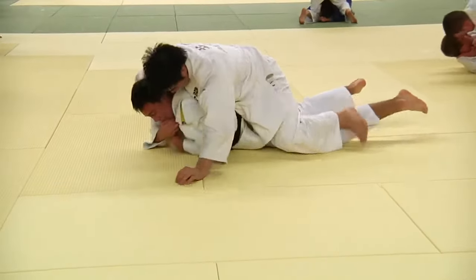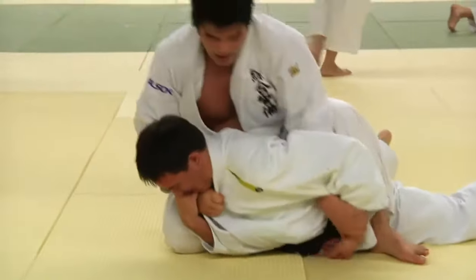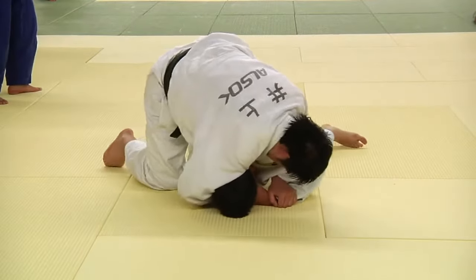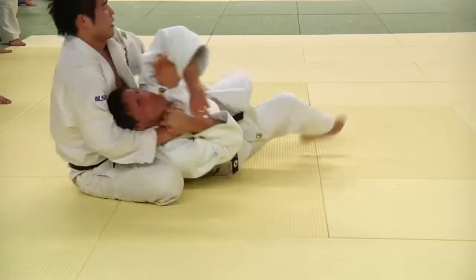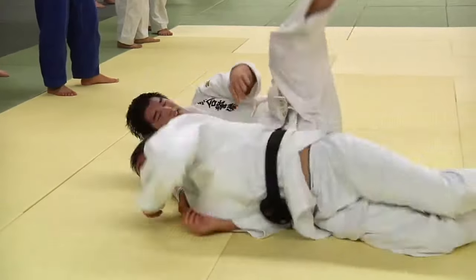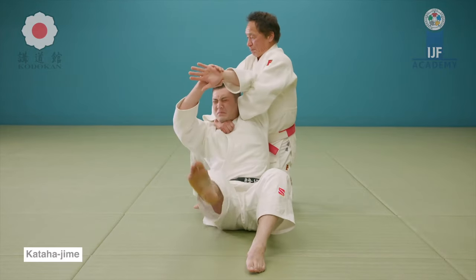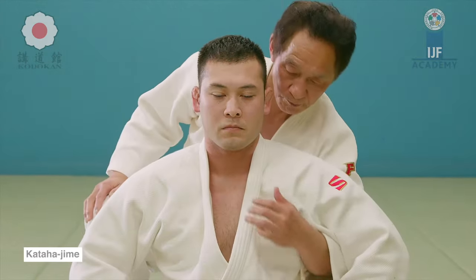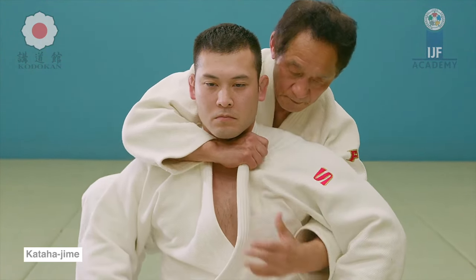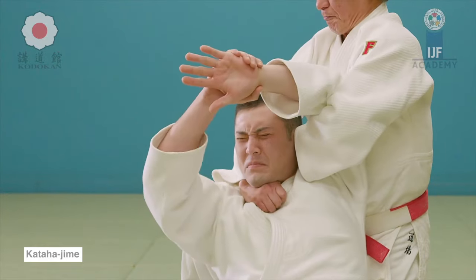A sweep — the guy tries to turtle to avoid the pin. He gets the lapel, isolates the arm, and then switches to turn him over and strangle him with a beautiful Kata Hajime, or single wing strangle. Brilliant. This is it: you tighten the noose, pull the lapel across, single out the arm and press on the back of the neck as you slide the collar, which basically closes off everything to the head.